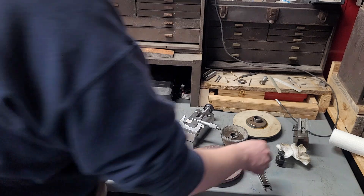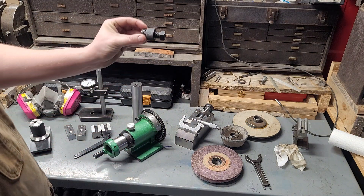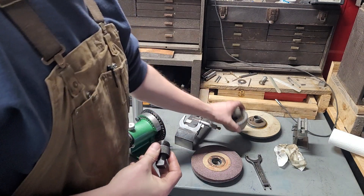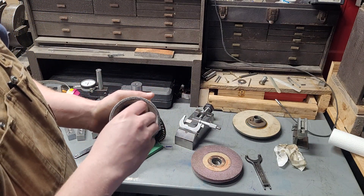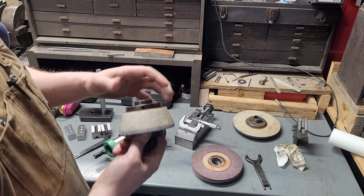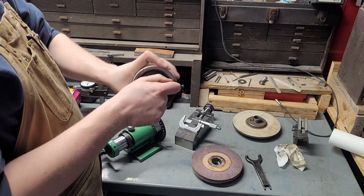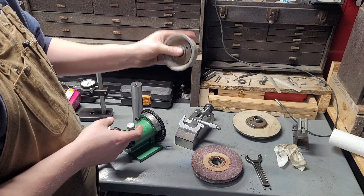Another tool you'll really need to get started, if you have multiple arbors, is what's called an arbor puller. They're actually available on Amazon. It's a half-by-20 right-hand thread — these are all right-hand threads. It seats on a taper on the machine, then this just threads in and acts as a puller so you can remove these mounted and balanced arbors.